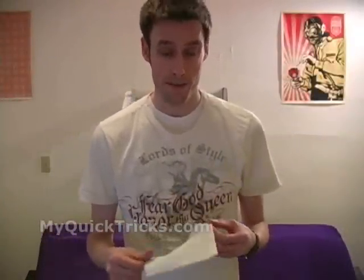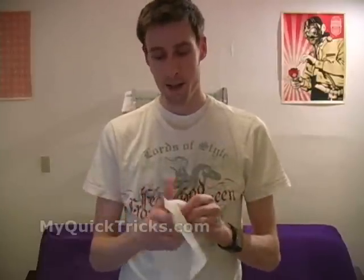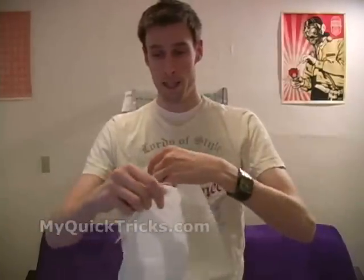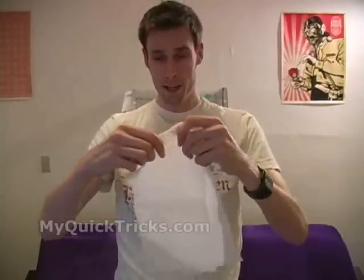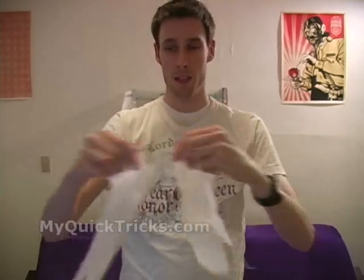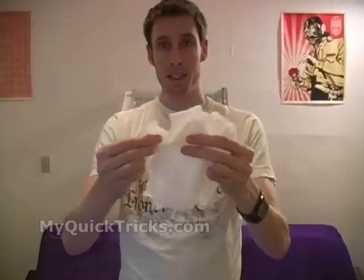This effect is called the torn and restored napkin. For it, you need to have a napkin and what you're going to do is you're actually going to tear the napkin in half lengthwise. Put those pieces together, tear it in half lengthwise again, and then put those pieces together and tear it in half one more time, leaving you with lots of pieces of napkin and kind of a mess.